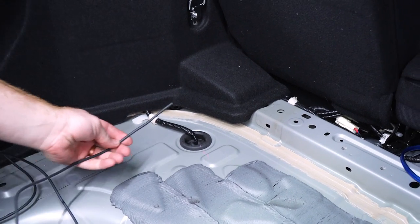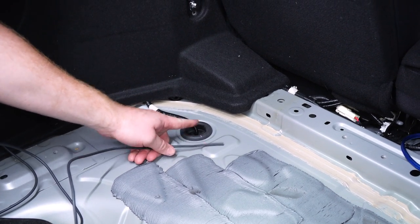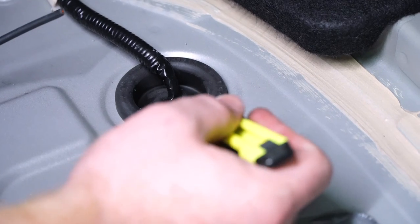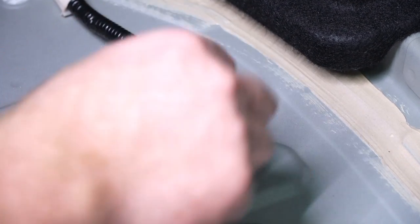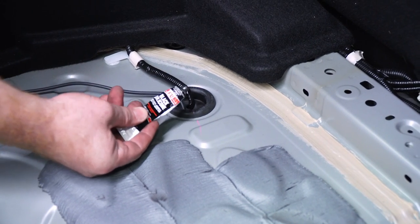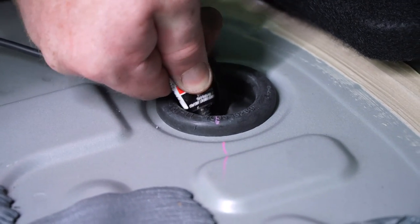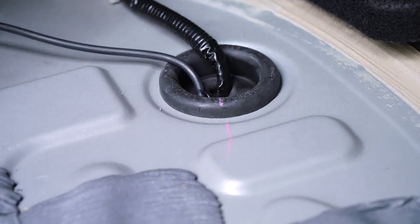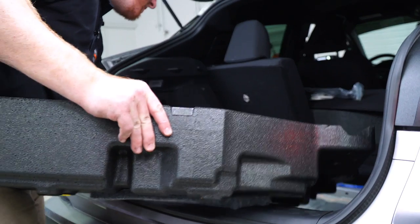Next, we're going to bring our power wire through this grommet down below, following that line. We'll cut a small slit, push our power wire down, then seal that slit with more silicone. Then we'll put our floor paneling back in.